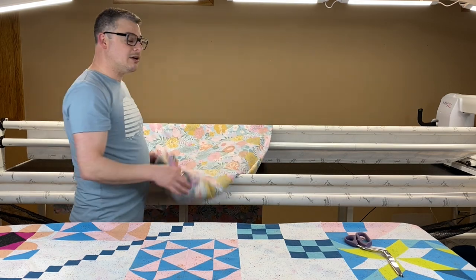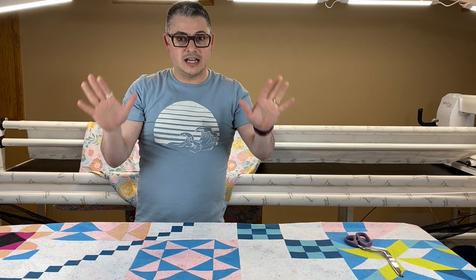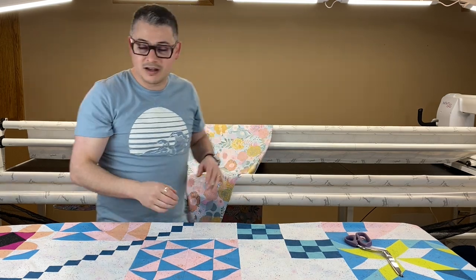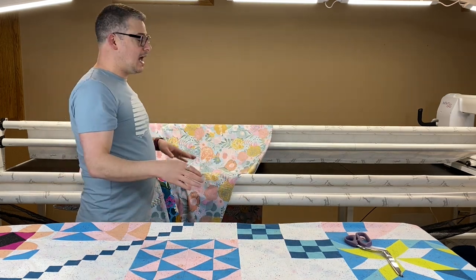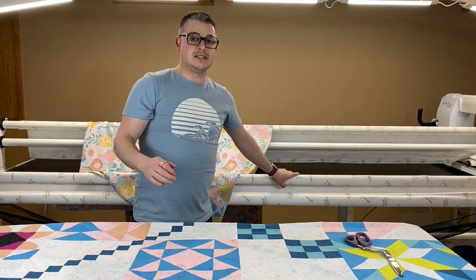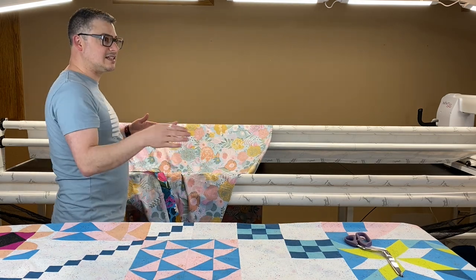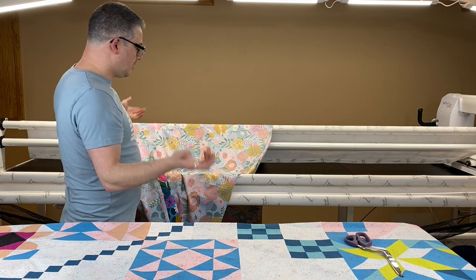Now, if you loaded it and you forgot to switch your leader, it's okay — it will still work. I've done quilts that way. You'll just get a little bit of a ridge at the beginning because the Velcro is going to fold on itself, so it doesn't lay flat at the beginning, but whatever.